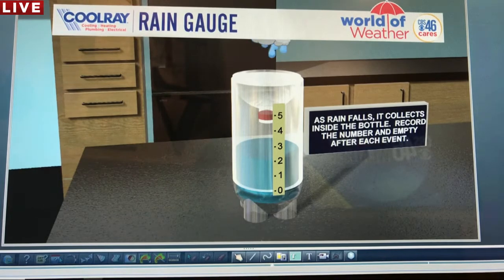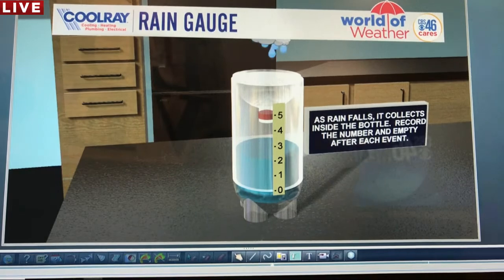Every time it rains, go into your backyard, write down in a notebook how much rain fell according to your rain gauge, then empty the water and return it to the one-inch baseline so you start back at zero for your next rain event. You have until Monday to make it — our next chance of rain is not until Monday.